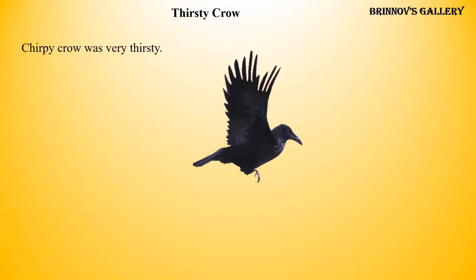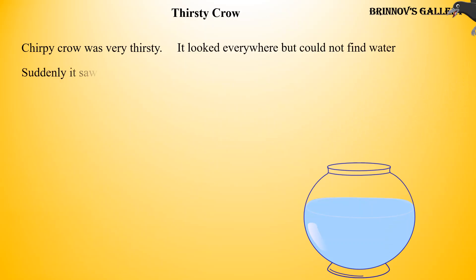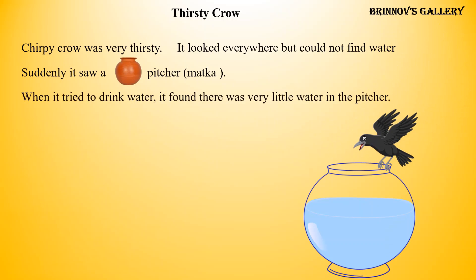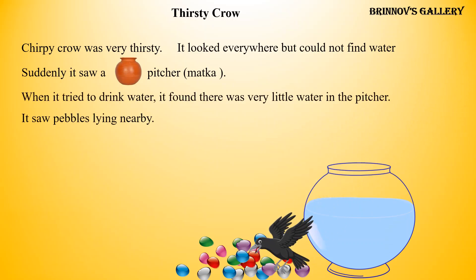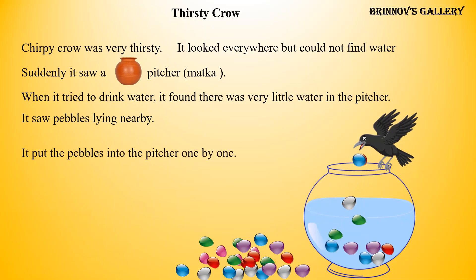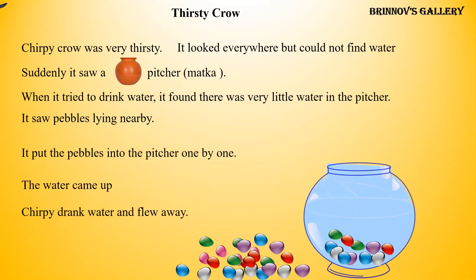Thirsty crow. Chirpy crow was very thirsty. It looked everywhere but could not find water. Suddenly it saw a pitcher. When it tried to drink water, it found there was very little water in the pitcher. It saw pebbles lying nearby. It put the pebbles into the pitcher one by one. The water came up. Chirpy drank water and flew away.